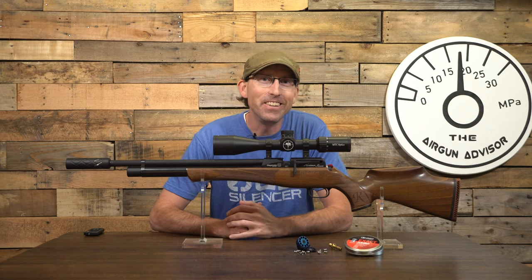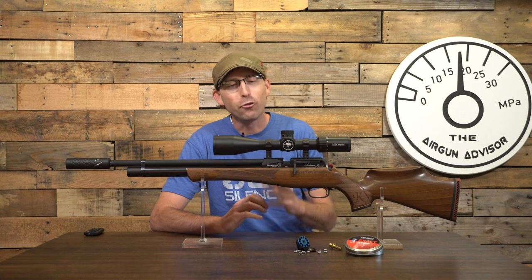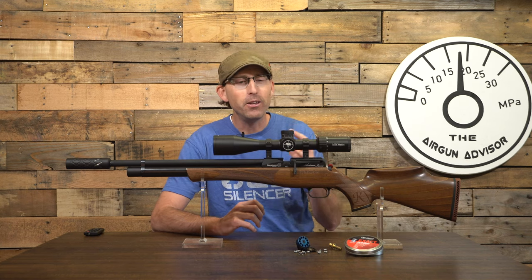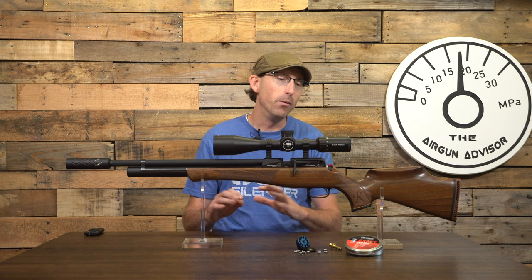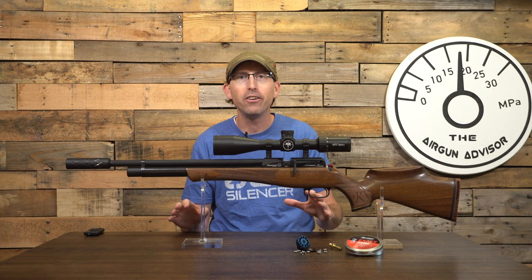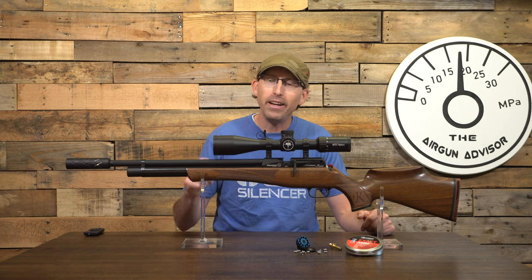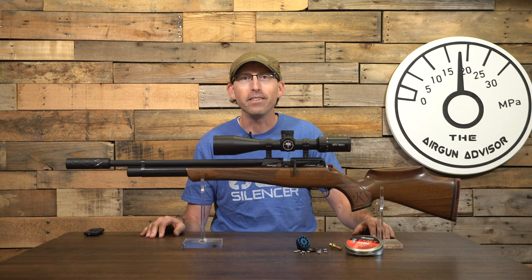Welcome back to another edition of the Airgun Advisor. If you've been looking for an extraordinarily classic looking airgun that is going to be accurate out of the box, doesn't require you to fiddle with hammer springs or regulators, I think I may have found it. And that's right here with the Daystate Huntsman Revere — it just managed to check all of those boxes.